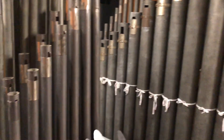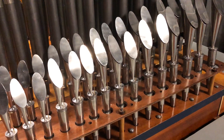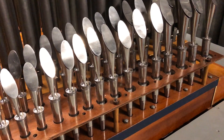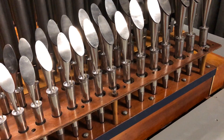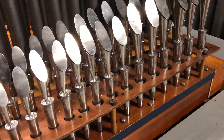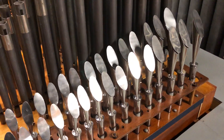Now quite an unusual rank that we pan down to now — this is an exact replica rank of a Compton Basset horn. Quite a rare rank to find on any theatre organ here in the UK, but a very pleasing and useful sound as an ensemble stop.